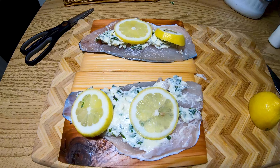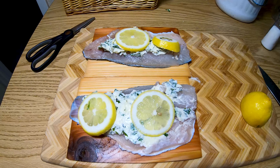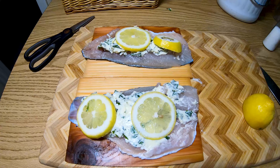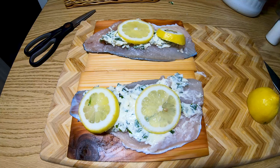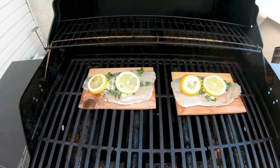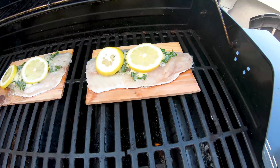We're gonna take it out and put it on the grill nice and low — it cooks about 50% slower on the planks. We're just gonna keep it at an even temperature and cook it until it's no longer translucent. Here's our smallmouth bass on the grill looking good on those cedar planks.